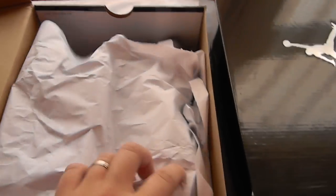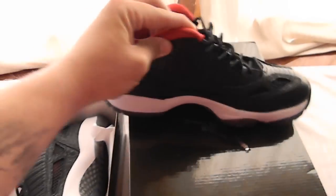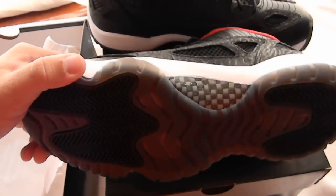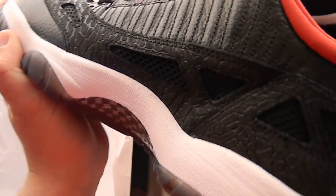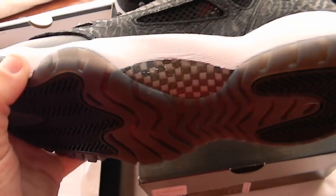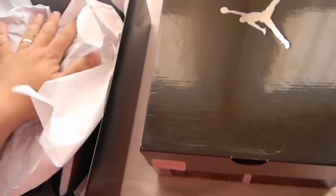Let me show you the 8s real quick. They look the same as the 10s. Nice shoe. The clear bottoms, the black and the varsity red. Real nice shoe. It's got that carbon fiber look right there. Jordan. Those are the 8s — the young man's little shoe. He's got to look good too. I can't be the only one looking good.